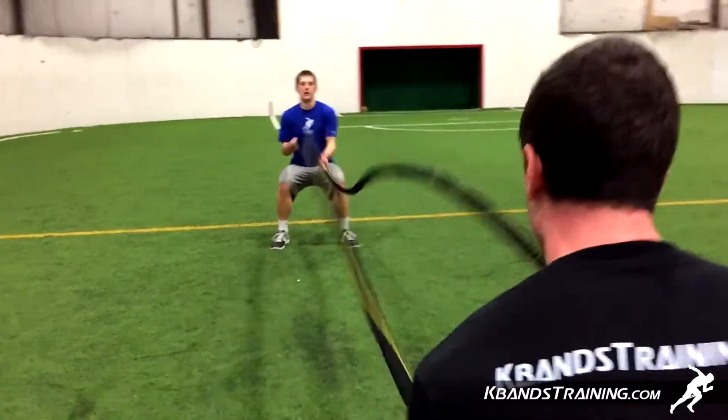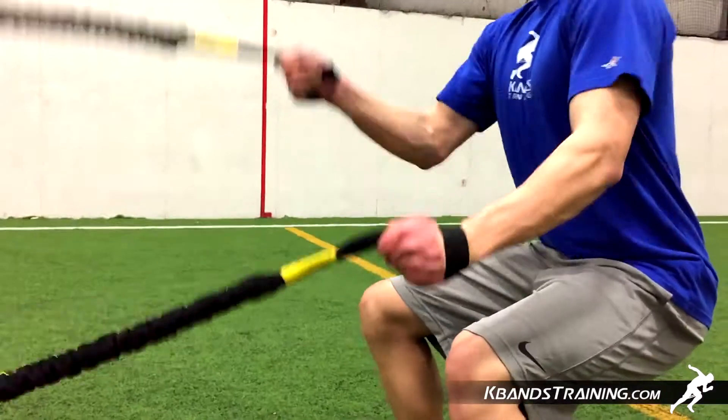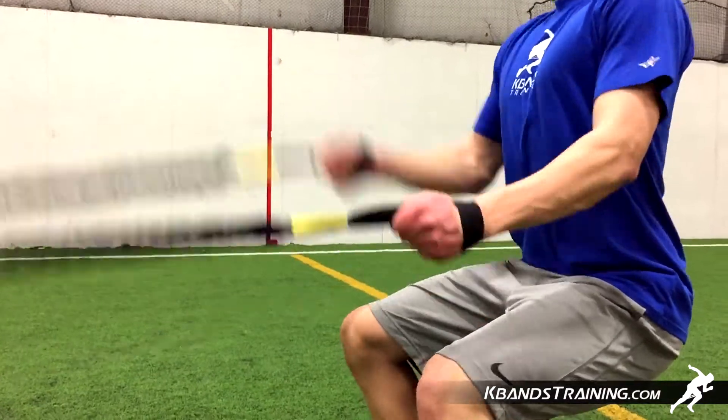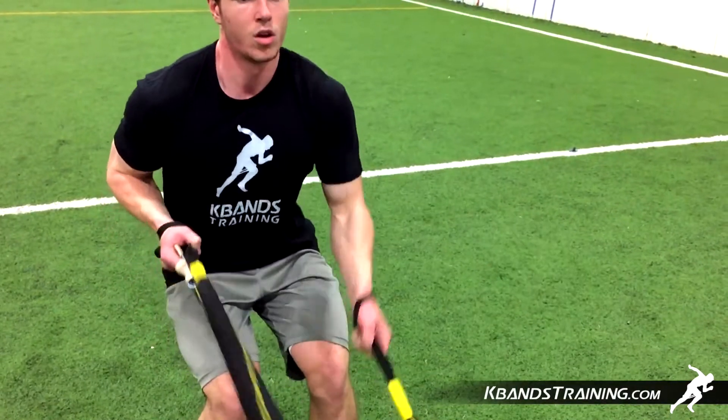You're going to be doing this with both arms, so you're going to have to really concentrate and focus on the movements. At the end of about 15 to 20 seconds, you're going to be burning everywhere. Your shoulders are going to be firing, but we're going to be able to challenge both stability and power as you alternate sides.